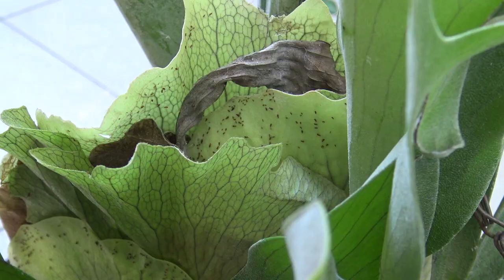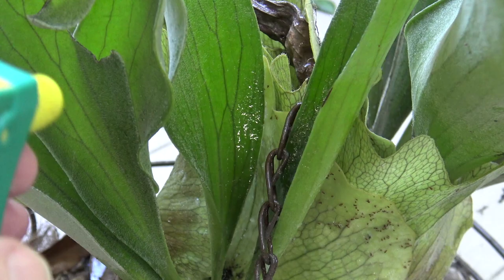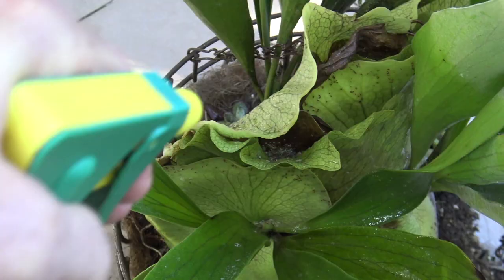The fatty acids in the dishwashing soap dissolve the insect's exoskeleton, causing them to dehydrate. The soapy water kills aphids by smothering, so you have to completely cover them with the solution to get success.